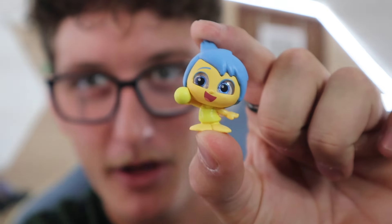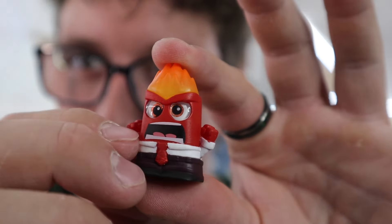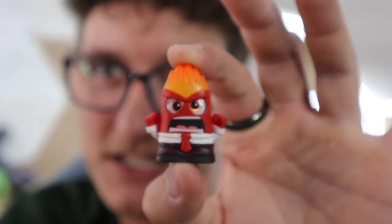Ten out of ten for Joy because she's happy all the time, and I love that — positivity is key. Let's open up another one. Please be Sadness — I love Sadness, I think she's funny. Oh, it's Anger — let's go! Anger's another one of my favorites. He's super funny and very relatable at points. What's your guys's favorite character in Inside Out? Anger and Joy are definitely my top two.